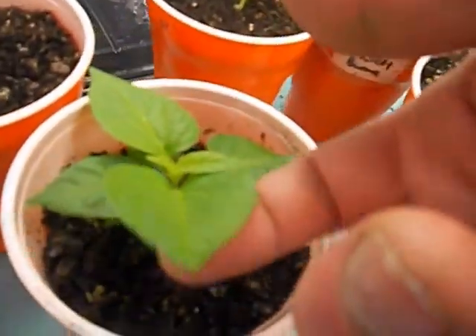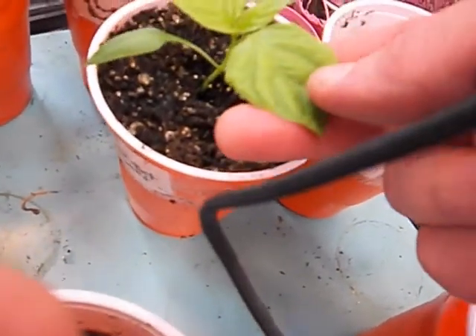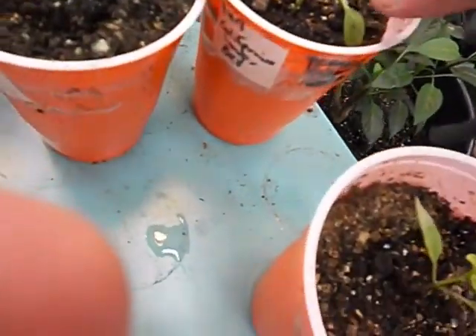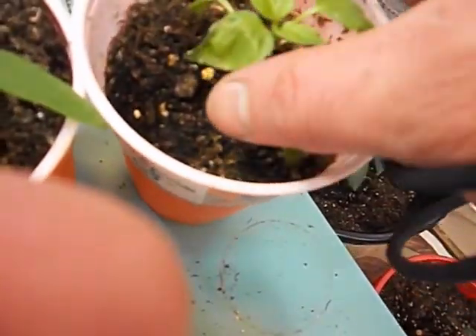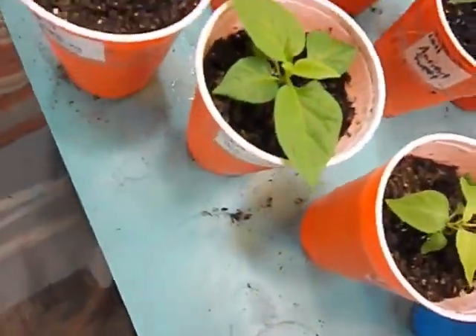Huracan — getting big. Leaves are getting nice and broad, and it's fanning itself out. Ancient sweet I just did last week; it was getting really huge over in the little germination tray. The California wonder bell pepper kind of got dried out a little bit — one of these leaves yeah... I'm learning that bell peppers are a little more high maintenance than some others.